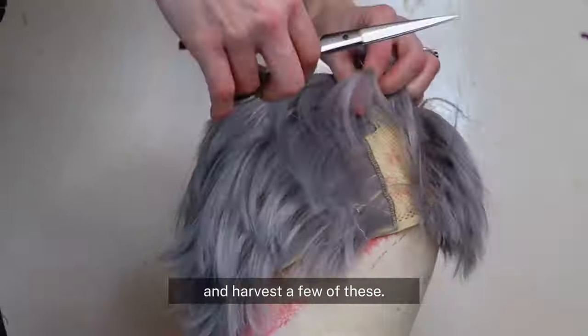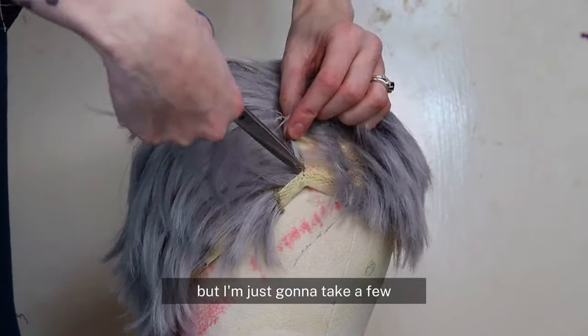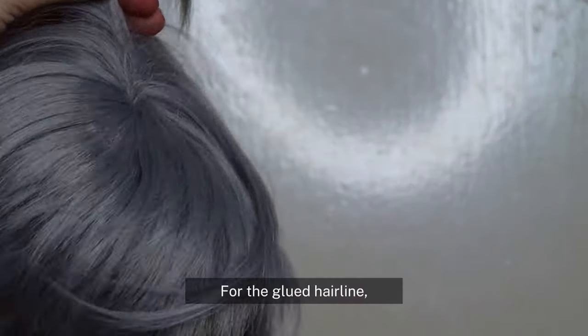We're just going to cut off the stitching and harvest a few of these. We don't need too many, but I'm just going to take a few because I can always come back and take more. For now I'm going to set these wefts aside and focus on my glued hairline.